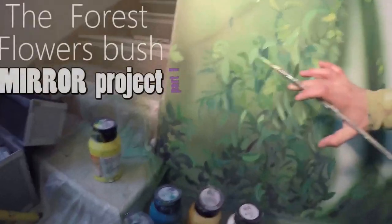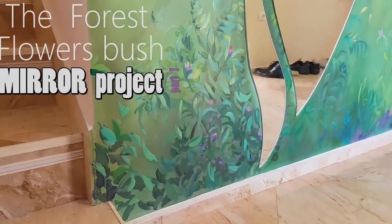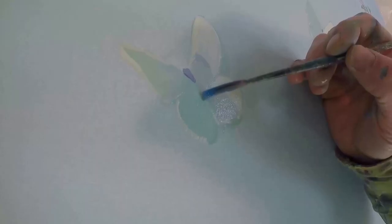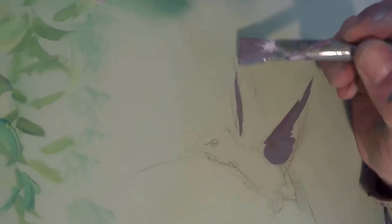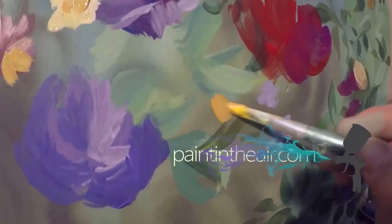Hello everyone! You're about to watch the creation of a romantic, we can say even fairytale forest background, foreground built out of leaves, flowers including butterflies and even a hummingbird. I've got pretty close footage this time so stay with me in the next minutes and enjoy the first-hand experience while I'm painting that mural.